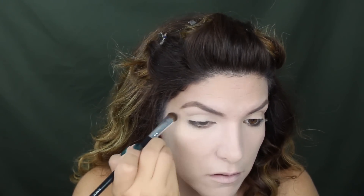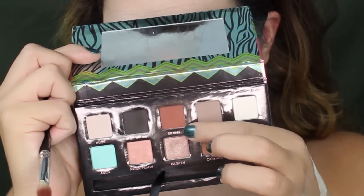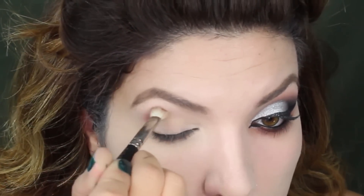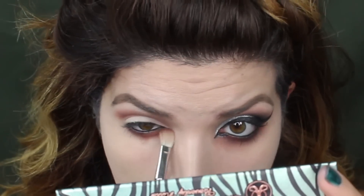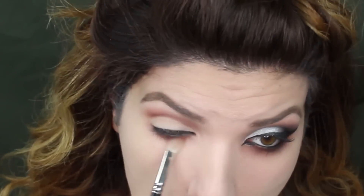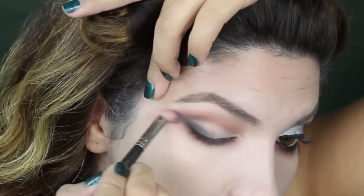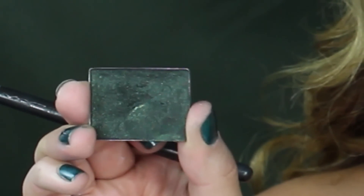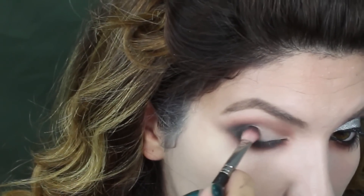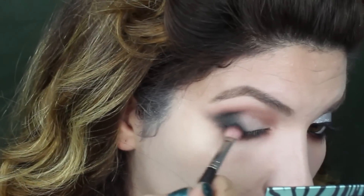I'm gonna line the inside of my waterline, and with the color sienna I'm gonna go ahead and warm up my crease as well as running that under the waterline. I went really dramatic with it. Now I'm applying this color deep brown in a wing shape and blending it out. Once everything is blended I'm gonna deepen it with this shade — it's a color from NARS, I'm not sure of the name, but if I find it I'll put it in the description box below.